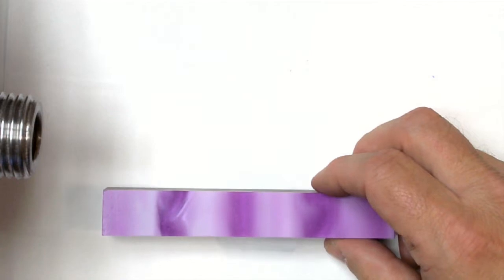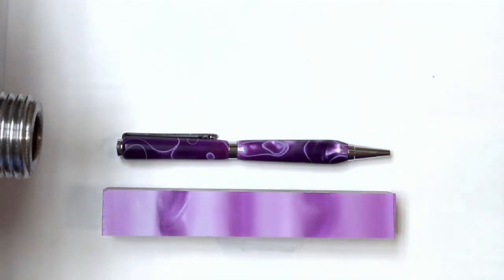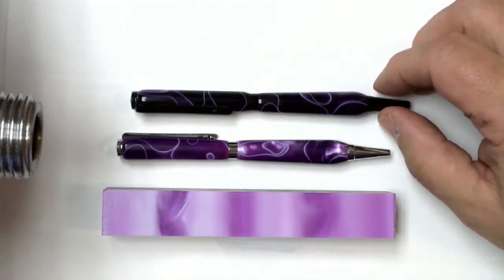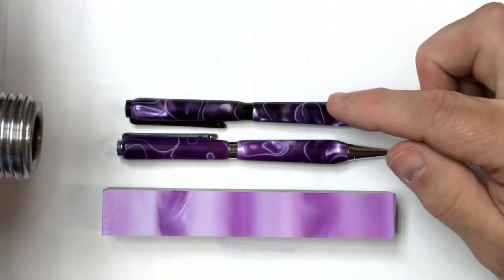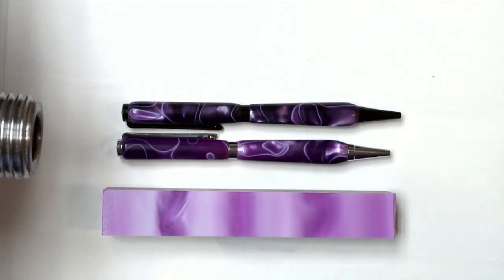And it's not limited to light colors. I love the effect on this pen blank too — this one's purple. When I paint it light, I get that really nice, easygoing purple color on it; it looks a lot like what the blank currently looks like. But if I paint it black, now all that stands out is the really light colors of the purple, and the rest of the blank is basically black. It's a great effect.